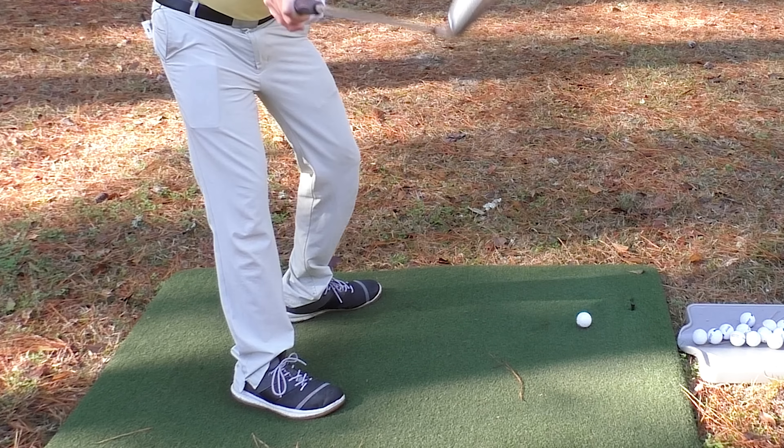Swinging the club straight back — classic golf swing advice. But did you know that swinging the club straight back can absolutely destroy your swing? Today you're going to see how this common piece of golf swing advice is doing more harm than good for your golf game.